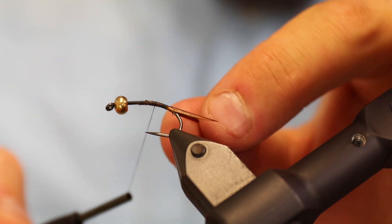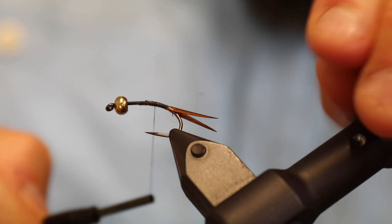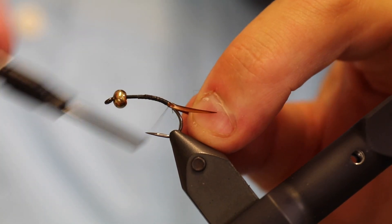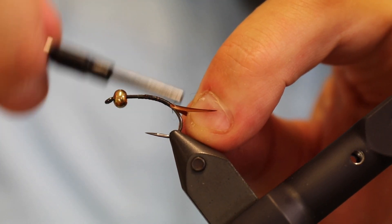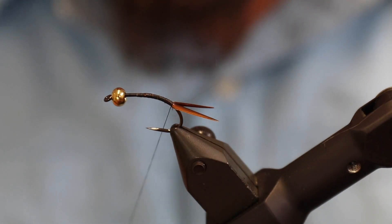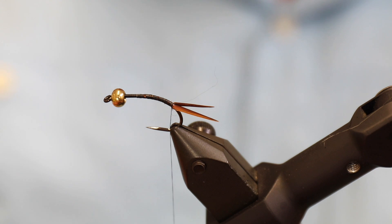They're pointing in opposite directions, sticking out from underneath the hook. I'm just going to tie them a bit further down the hook shank to give this fly a bit more body.